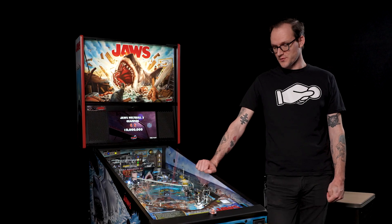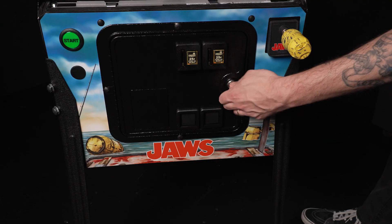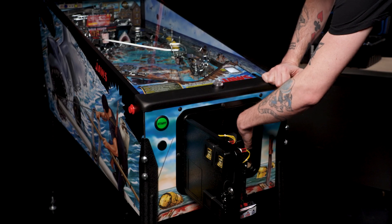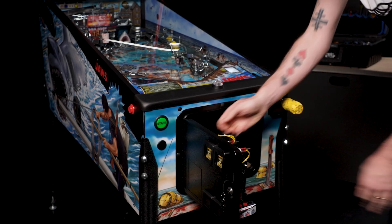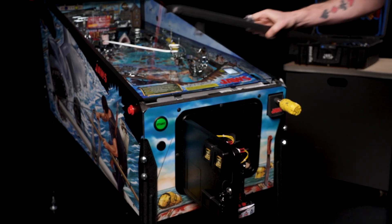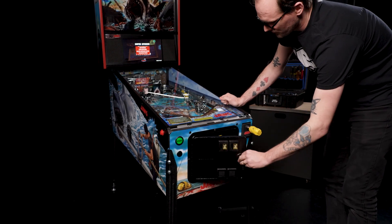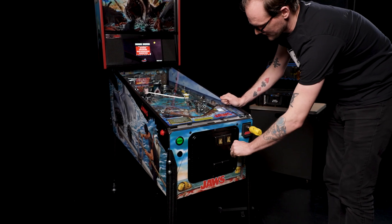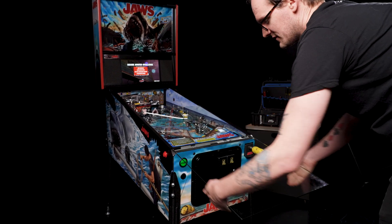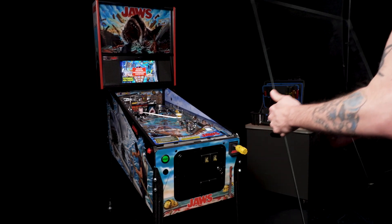To perform this service, we will need to remove the glass from the pinball game and open the coin door. We'll want to unlatch the lockdown bar from the cabinet using the two latches on either side of the coin door, then take the lockdown bar and set that aside. It's always a good idea to shut the coin door when you remove the glass so it doesn't scratch on the edges. Once you get the glass out, make sure you put it down somewhere soft and gentle.